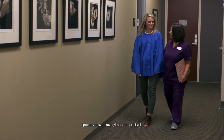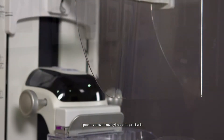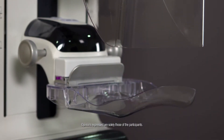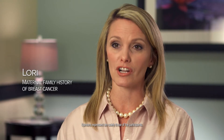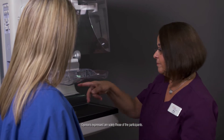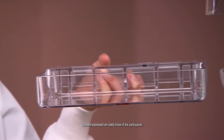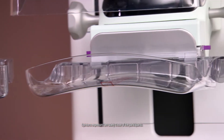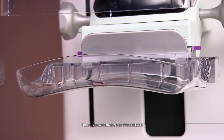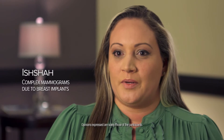Now that I've had the opportunity to try the SmartCurve system, I would definitely opt for it every time. It's much more pleasant. It didn't hurt nearly as bad, and it didn't leave marks across my chest. I noticed right away the difference — I was able to notice less pinching, and even though there was pulling, it wasn't as uncomfortable as prior experiences.